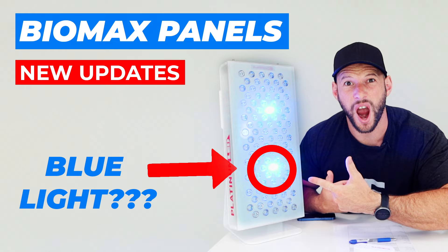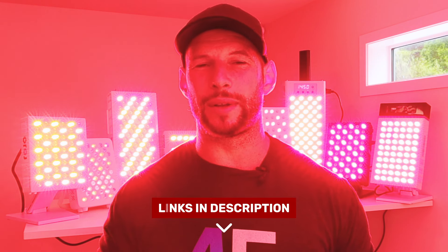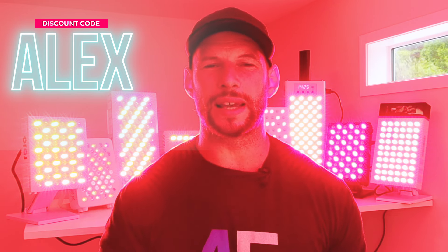In this first video I'm going to do a bit of an introduction, explaining each panel, and then focus on value — helping you find the best panel for your budget and your needs. I have reviewed all of these panels individually, so if you want a deep dive on any of them, I'll put links below. If you want to purchase any of these panels, I'll put a direct link to the product page below — use discount code ALEX to save a little bit of money.